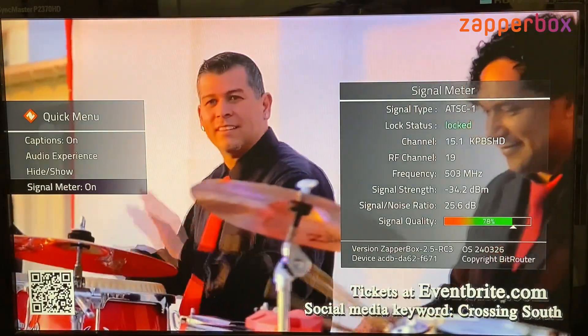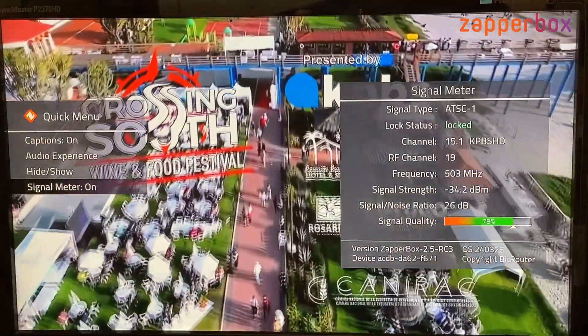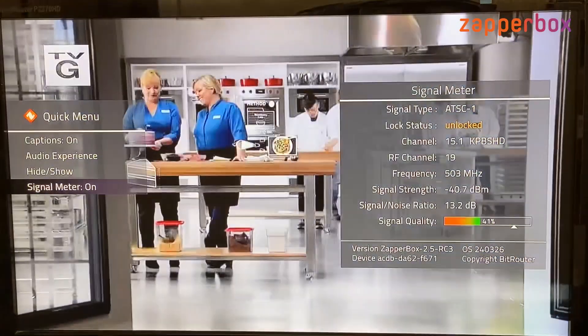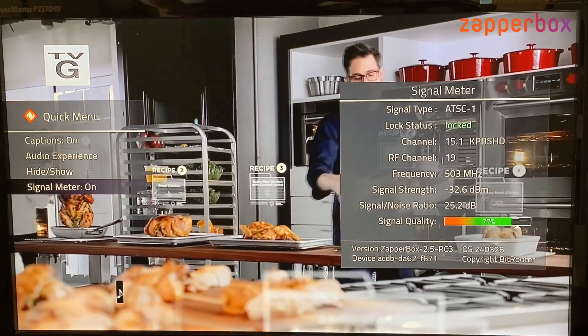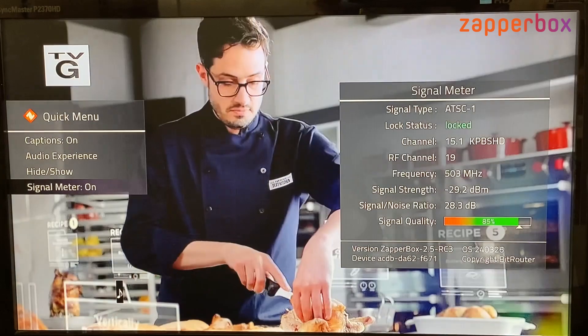This reading is with my antenna facing south. Now I am going to move my antenna to face north, and you can see that my reading changed to about 85% and 28 dB.